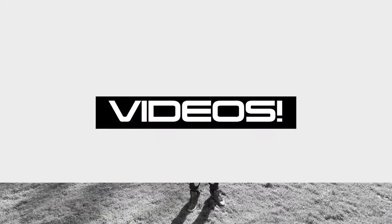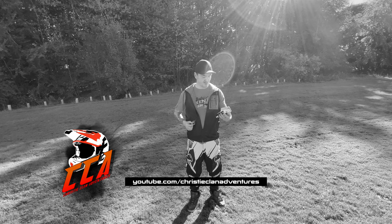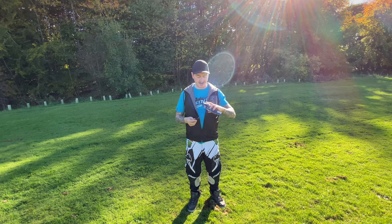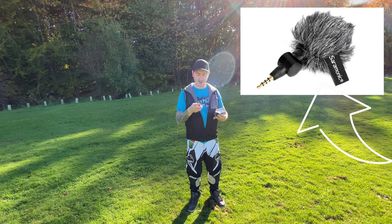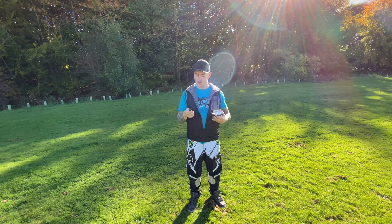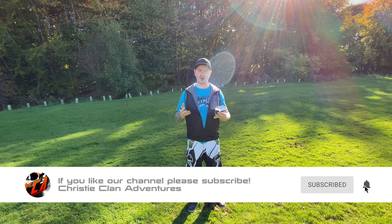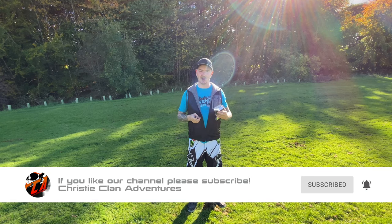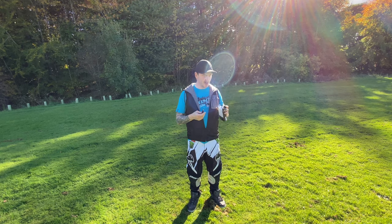Hi guys, today I'm going to be checking out the Saramonic mini TRS microphone for cameras and camcorders. This one comes with a dead cat and also a mic covering. It's a great looking little mic. The main reason we're testing it is to see how it works when we're out on the bikes, to cut out all that wind noise, which isn't always great to listen to when you're watching the videos we're producing.